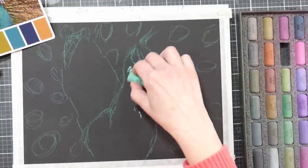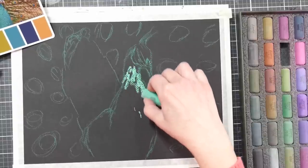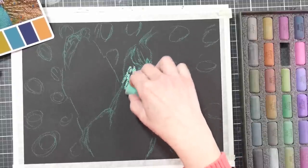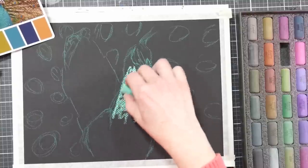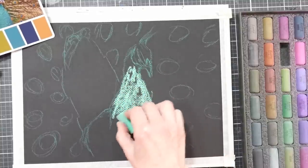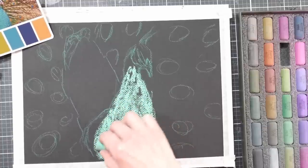I'm jumping in with a green pastel that's very similar to the color I sketched with — a seafoam green — and I'm not really filling in the chest area because I want to leave some tooth of the paper to grab other colors, but I am adding quite a bit of that color in, almost as a base layer.